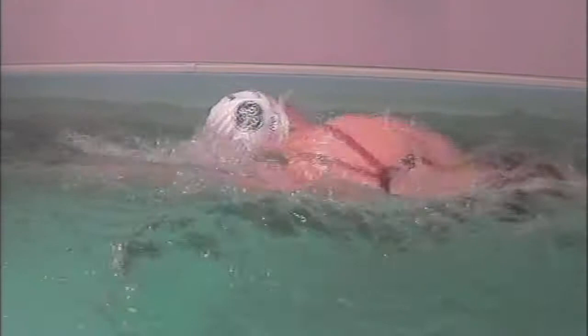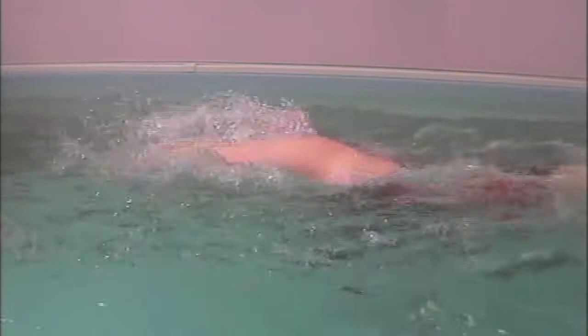Hi, this is Ray Gibbs from Swim Canary Wharf. GE have asked me to look at their Dream Team swimmers that are competing in the GE Canary Wharf Triathlon on the 30th of June.